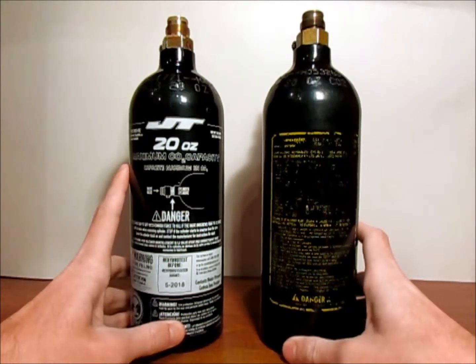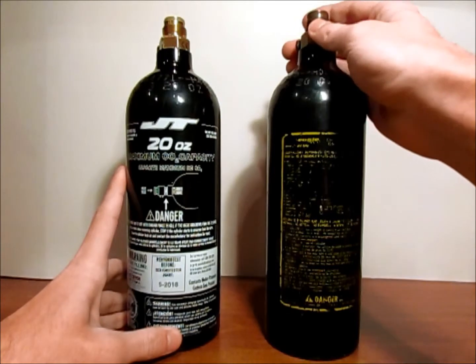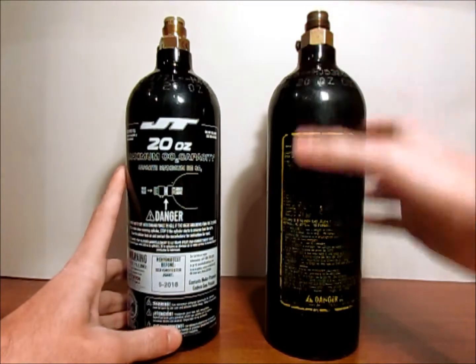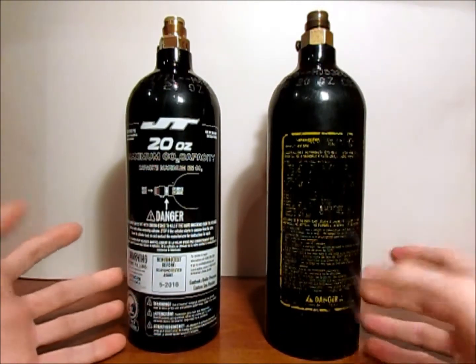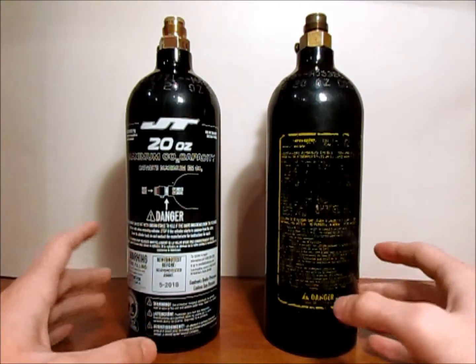The main thing you do want to worry about is probably more your regulator, because that is more likely to fail and blow your burst disc or just have an outright failure at the regulator. Overall, to answer the question of why we hydro test and what hydro testing is — it is all for safety: safety of you, safety of others, and safety for your marker.